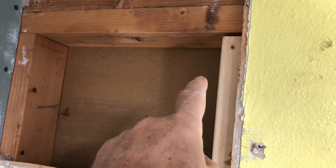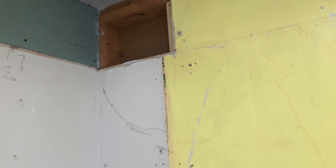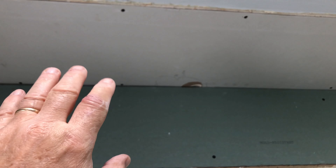I'm just adding scabs of wood all over so there's more to fix the drywall to. Come over here where the stove was — that scab there runs all the way across so there's something to fix it to.